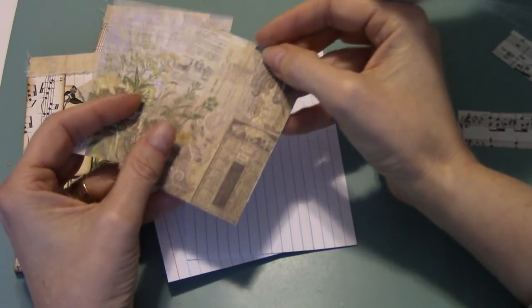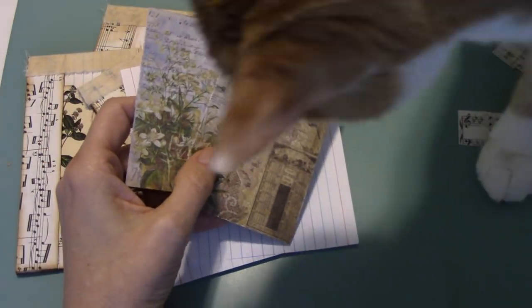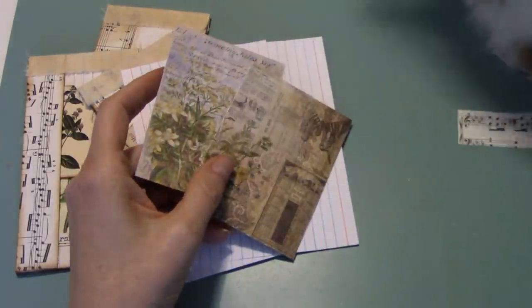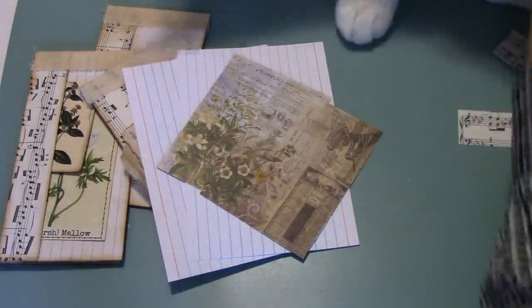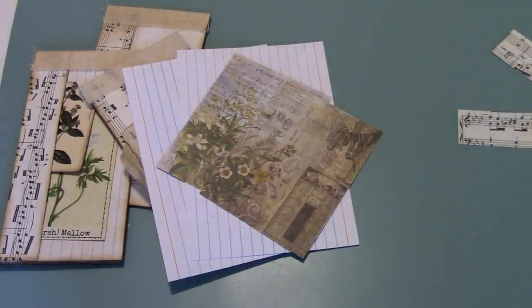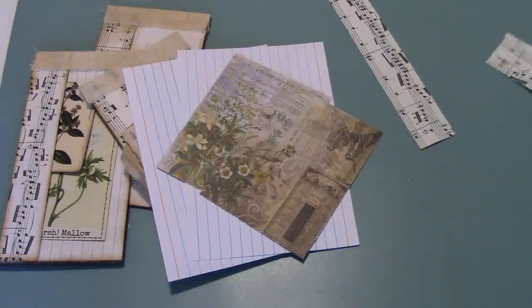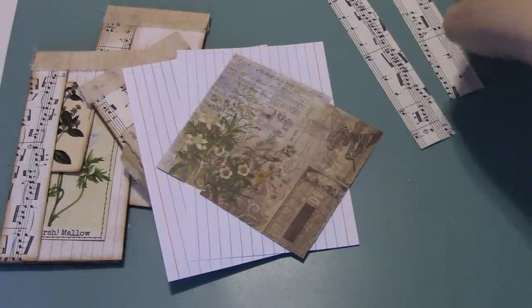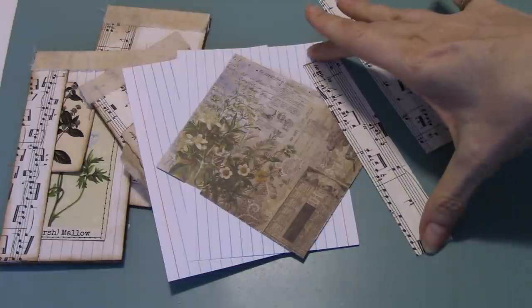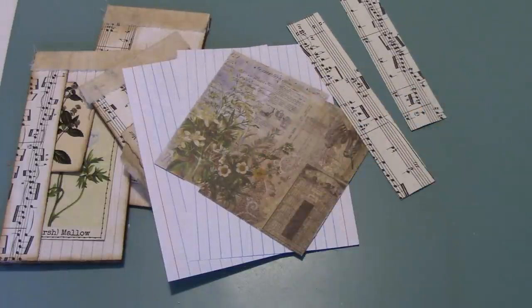You're going to need two of the little 3x4 Tim Holtz cards. And if you don't have those, again, you could use just card stock, something that's a bit decorative. You're going to need two strips — I used music paper and just cut them one inch wide by six inches, the length of whatever you're using.